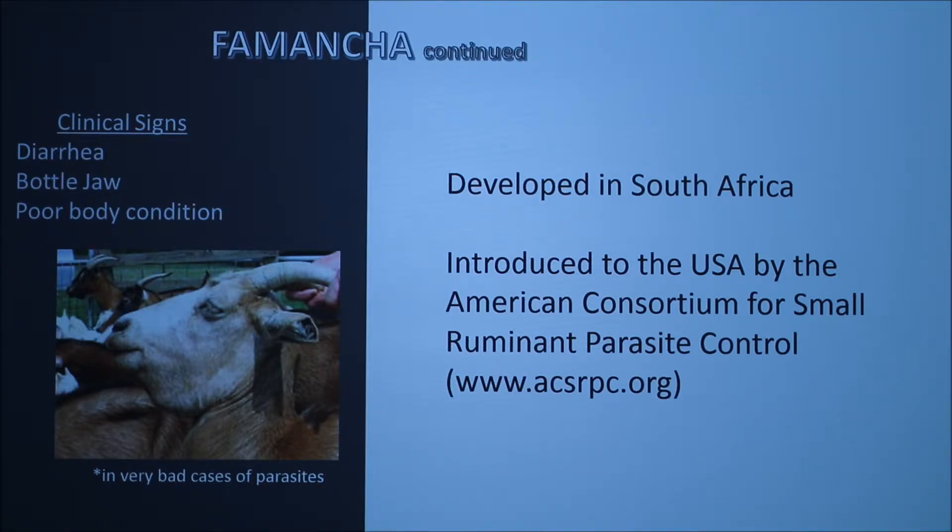Clinical signs that you need to look at before using this test include diarrhea, bottle jaw, or poor body condition, along with the animal being lethargic and not acting like themselves. The picture here shows bottle jaw, which usually appears in a really bad case of parasites — at this point you know you need to do something soon or you'll have a lot of complications.